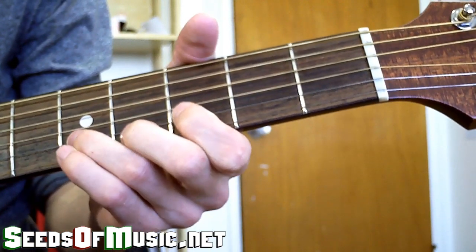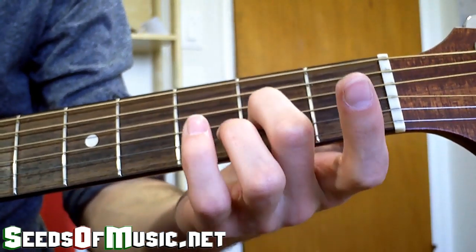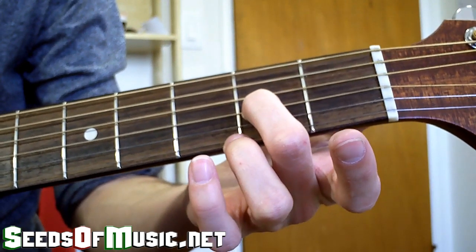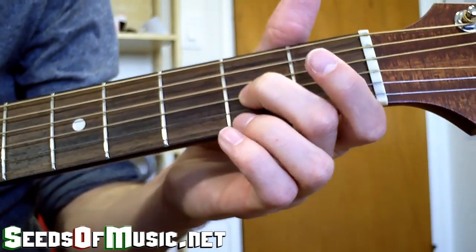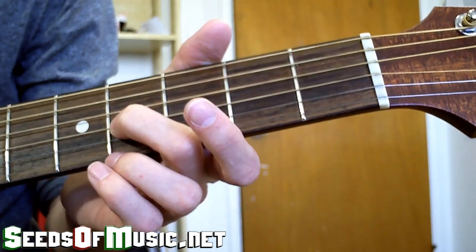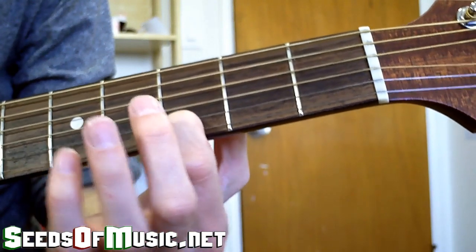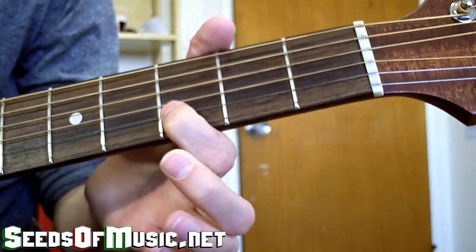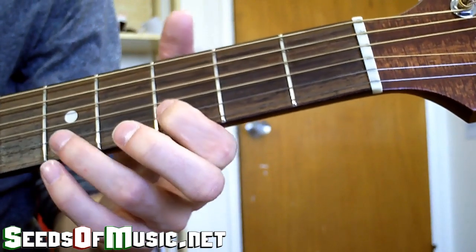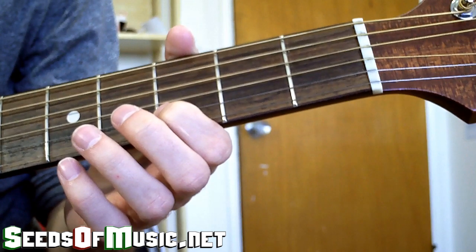To start, place your middle finger on the second fret of the G string and sound that note, then slide up. The next note after that is the third fret of the B string — use your first finger. Then we're going to play with our middle finger two frets up on that string. So far that phrase is those combined notes together.